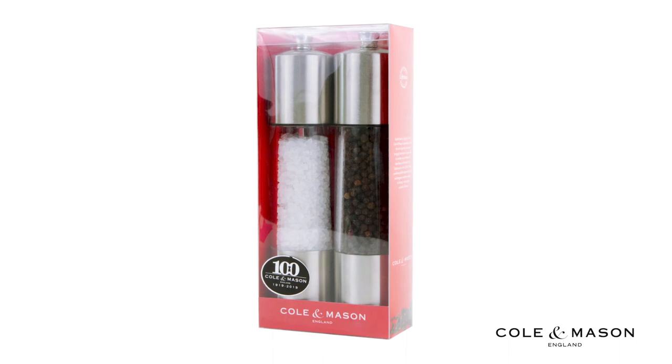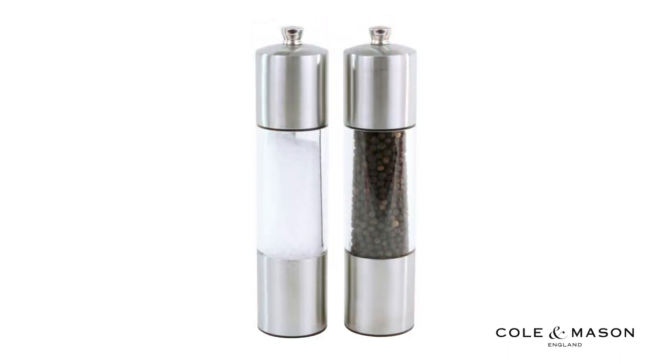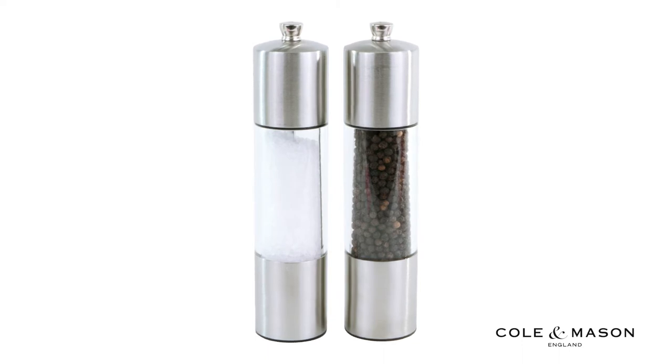The Kohl & Mason Everyday Salt & Pepper Shaker gift set has a unique and standout design that allows for easy refilling once emptied.